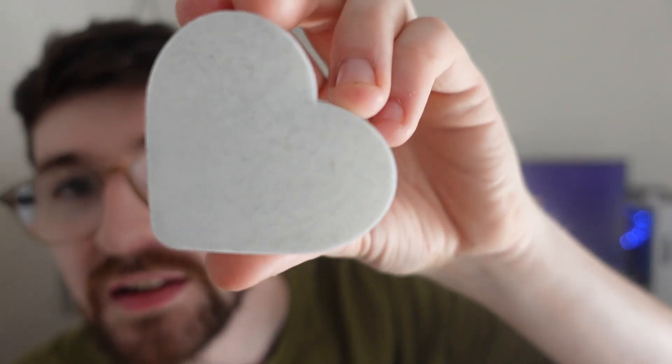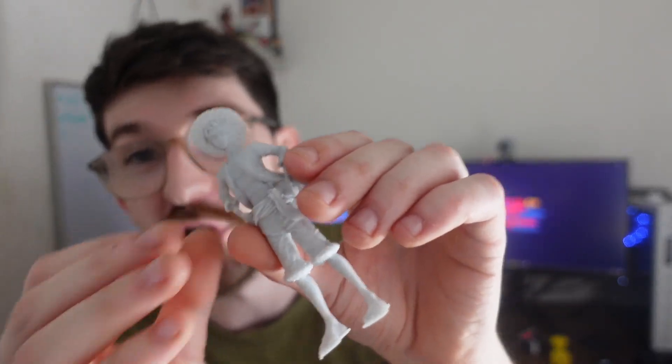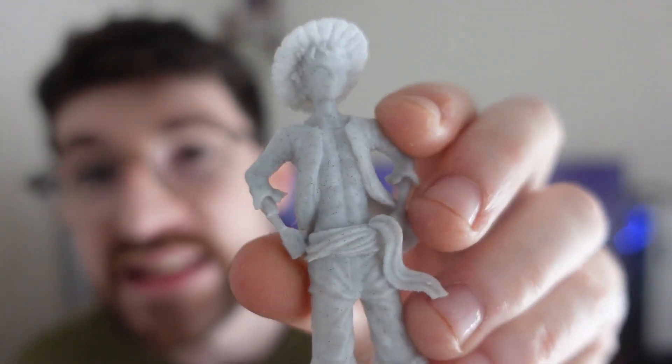There's also a little heart decoration to go with the initials, which is really cool. I love this marble material — it would be great for vases or just decorations around the house. The marble filament is personally my favorite from the range.